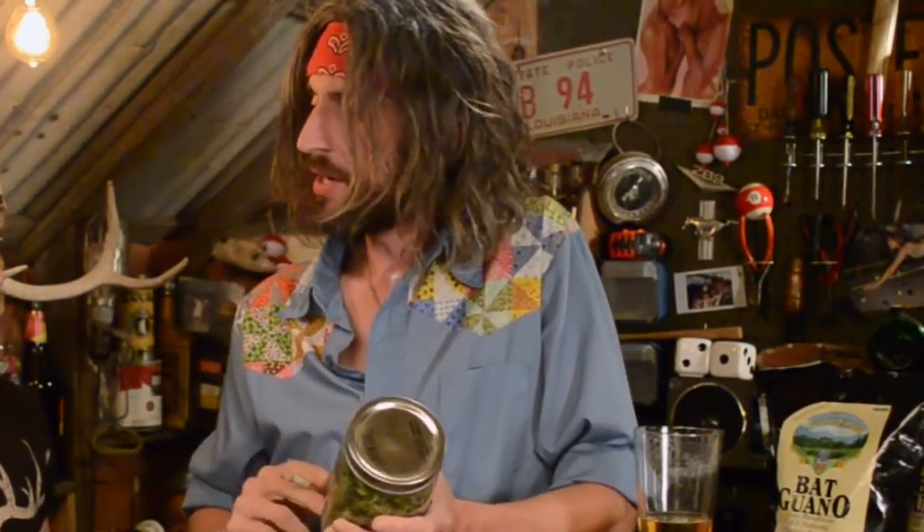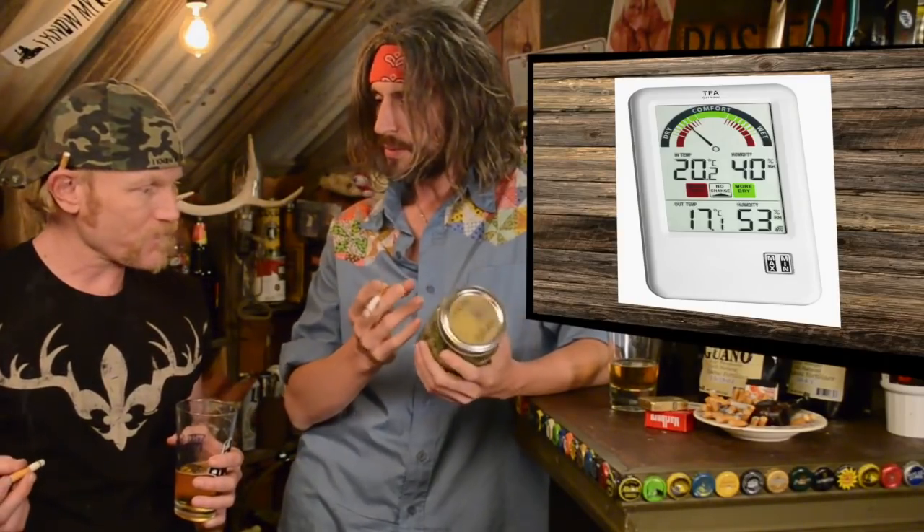What you wanna do is sweat them buds out. While they're in this jar, you wanna sweat them out. You can drop a digital reader in there if you'd like — a hygrometer. If you got a digital hygrometer and threw it in there, you wanna keep it right around 62. If it goes over 65, it's getting too moist. You wanna open the lid, let it air out a little bit.